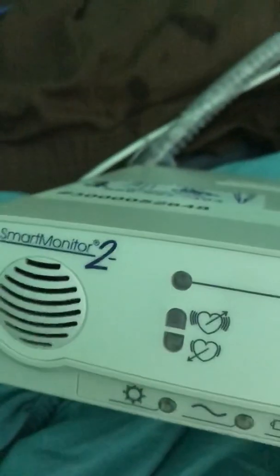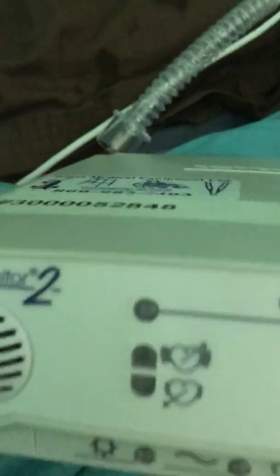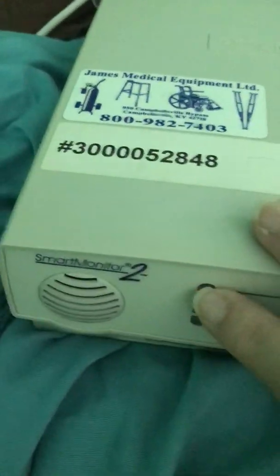Good afternoon everybody. I use a smart monitor too — this is an apnea monitor. It's a heart rate and breathing monitor. It alarms if you have either a too low respiratory rate or no respiratory rate at all — apnea. It also alarms if you have too low or too high of a heart rate. These two lights here blink to your heart rate and your respiratory rate.